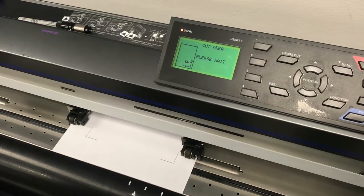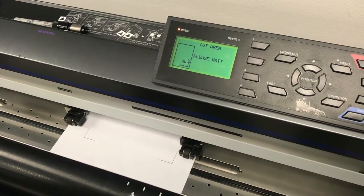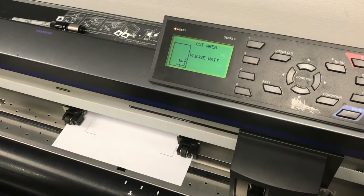If you printed this sheet on vinyl, load the blade. In this example, we will be loading the pen.